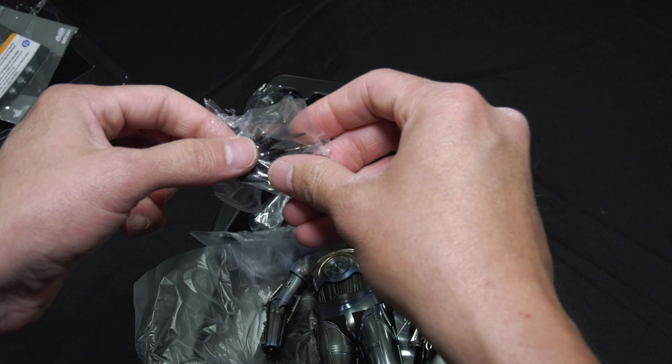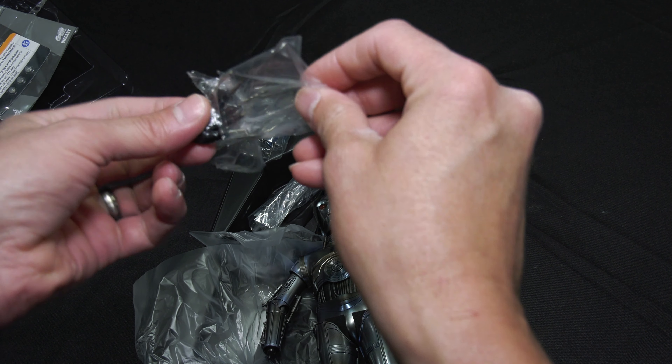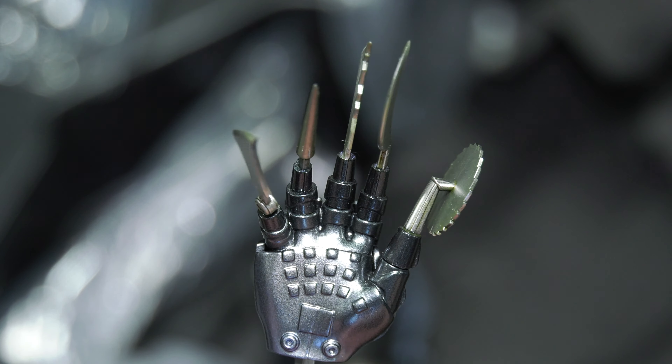We are in for a treat, folks. On this episode, we're going to be taking a look at Triple Zero CMS016D58 — the murderous, torturous protocol droid.